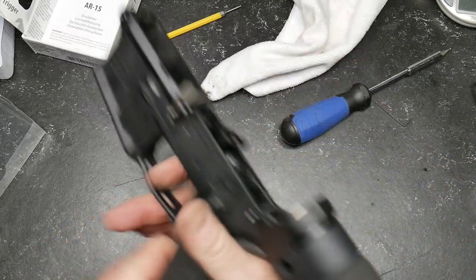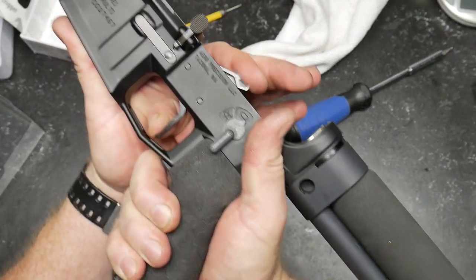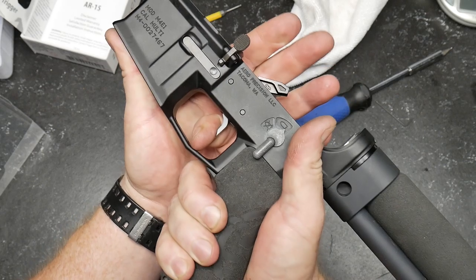So guys, an excellent trigger for $199 — you would anticipate nothing less. Diamond-like coating, roller bearings — that is the cat's meow. Let's get on out to the range, and I'll show you what this thing looks like when we put a couple rounds down through it.